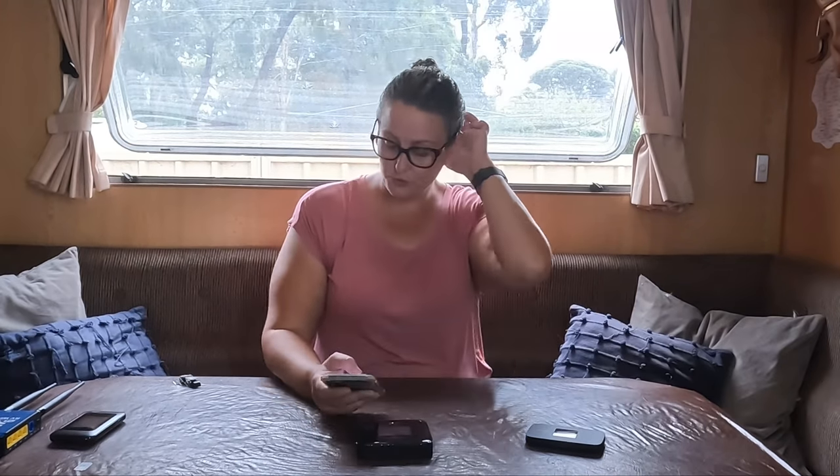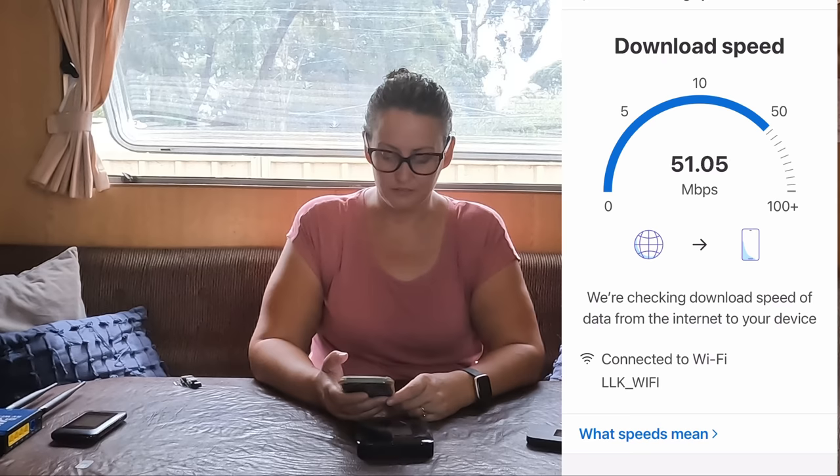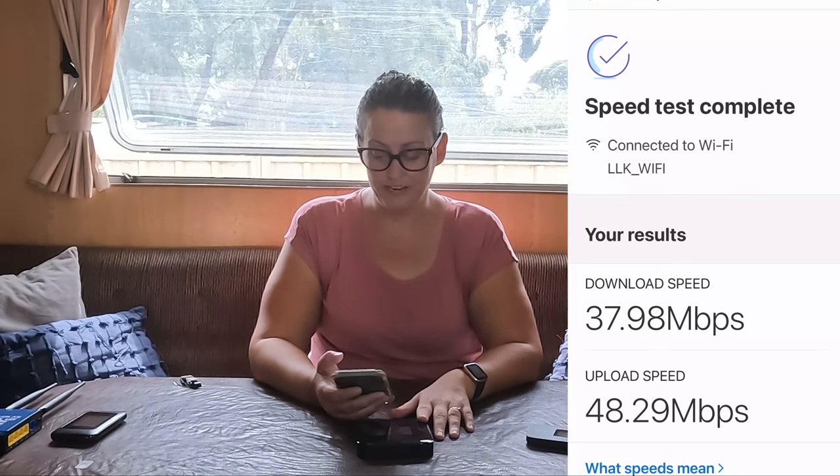Let's turn on the Nighthawk — this is the Netgear Nighthawk 5, I believe. I'll put all the details down below. I bought it about two months ago. Speed test results: 37.98 megabytes per second for download and 48.29 megabytes per second for upload — pretty good for just the device on its own without an external antenna.